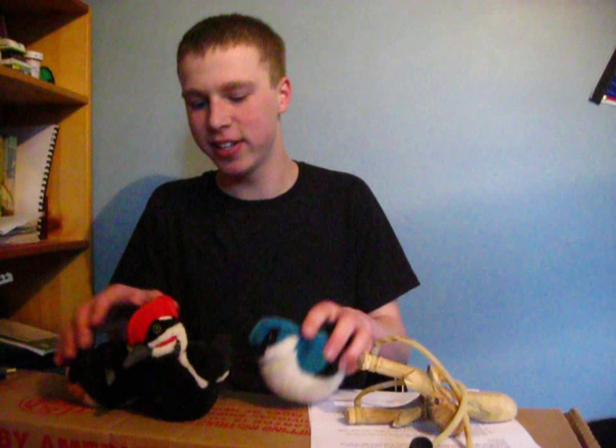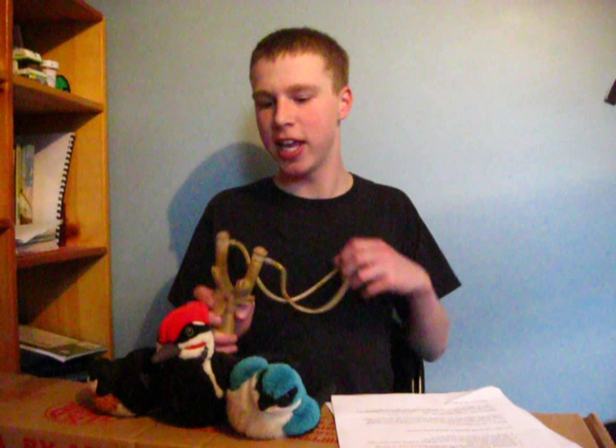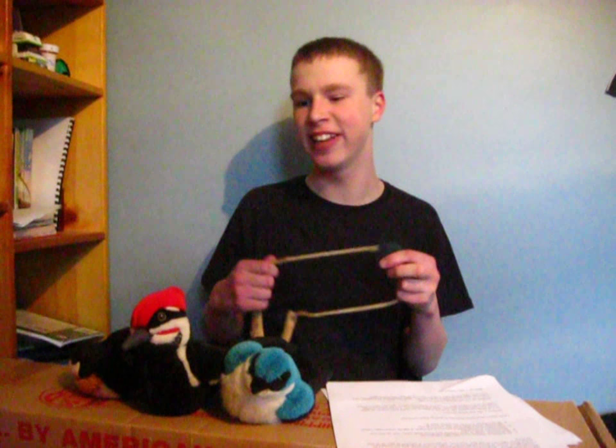However, there are some things you need before getting started killing your mockingbird or any other bird. First, you always need to be prepared. You always have to have the right equipment so you're always prepared and don't have to go to the store five times because it didn't work.